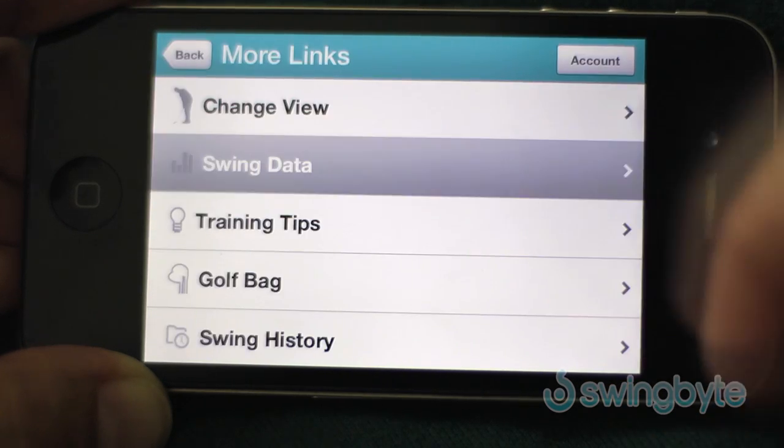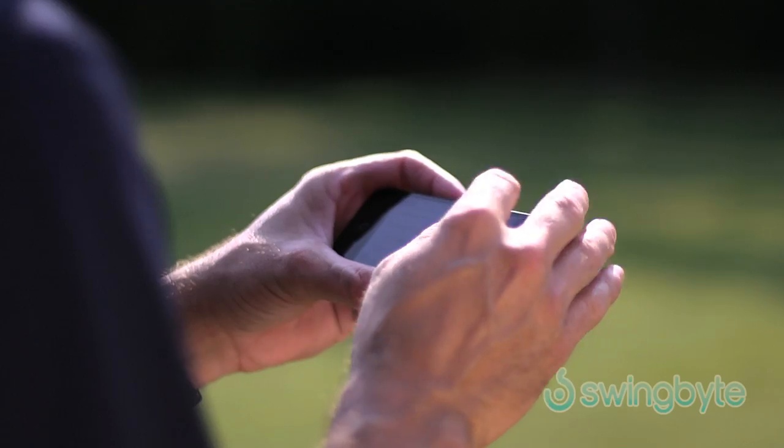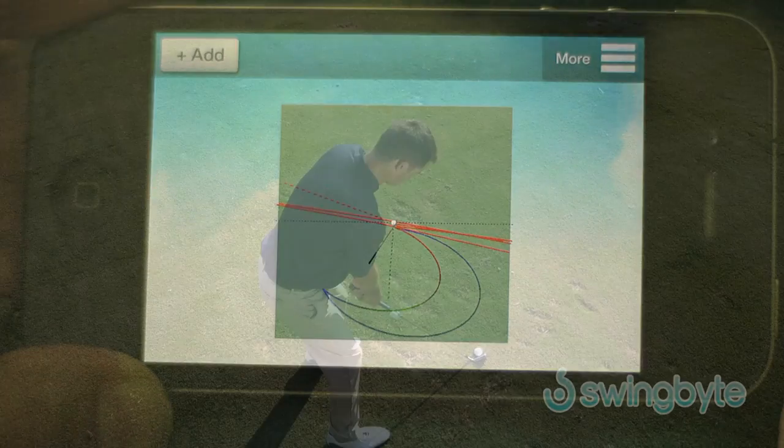Also track club head speed, lie angle, face angle, and much more to instantly pinpoint areas for improvement. SwingBite collects your complete swing history to compare and track your progress as you improve.